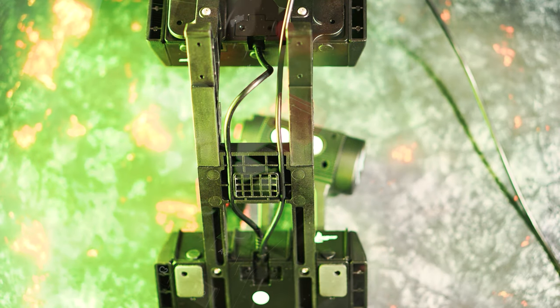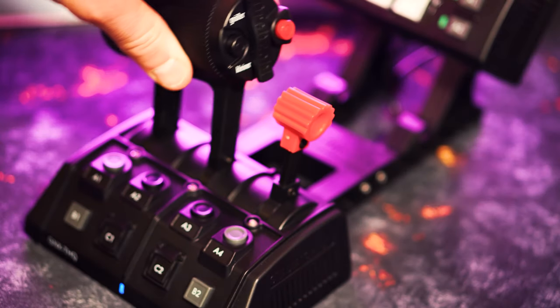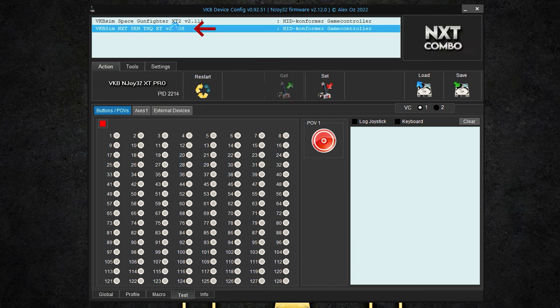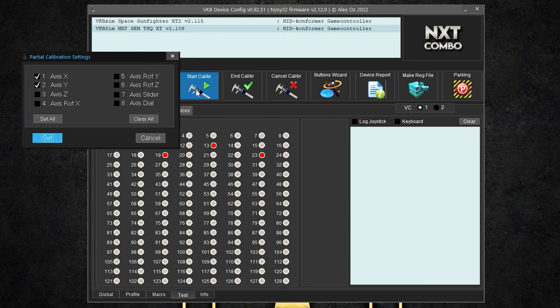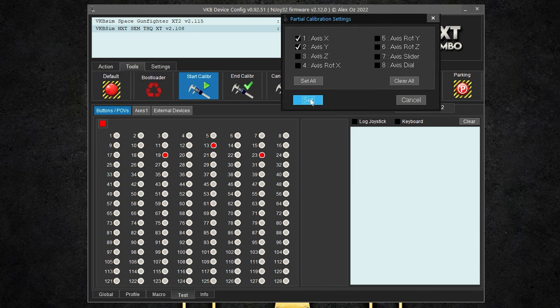For commissioning, the USB connection is already sufficient, but we carry out calibration via the free software VKB Device Config for full functionality. After connecting, find the SEM THQ thrust regulator in the upper bar and click on it. Then go to Tools and start the calibration — here we have only used the two main axes and left the multifunction switches as switches. If you want to use the two optional axes, you can simply select them and calibrate them afterwards.